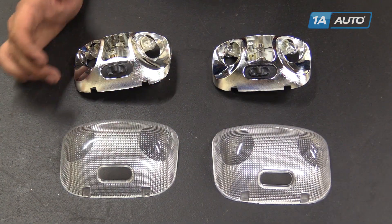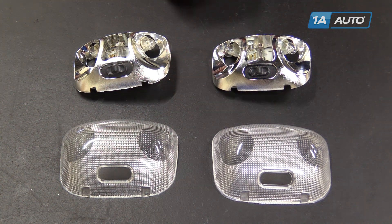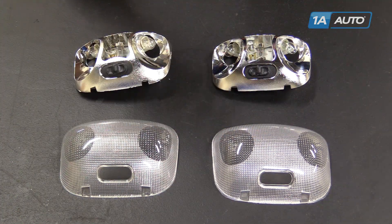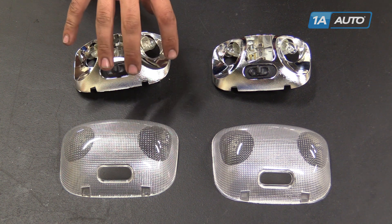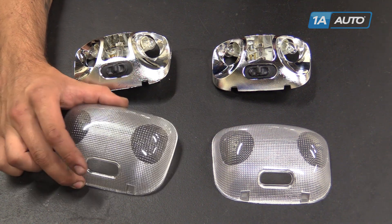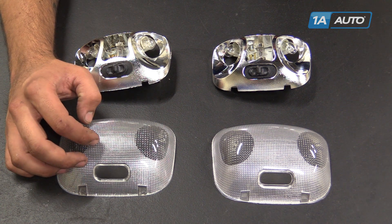Here we have our old dome light and cover that we removed from our vehicle and our new parts from 1AAuto.com. As you can see, these parts are exactly the same. These covers can get kind of yellowed with old age, as well as this chrome coating on the inside can fade and crack and lose its reflectiveness. It starts peeling sometimes as well. The temperature of the bulbs can be partly responsible for that, as well as these getting filled with bugs and other debris that coats the inside and makes it difficult for the light to shine through.